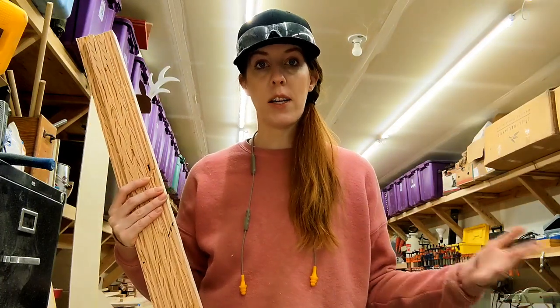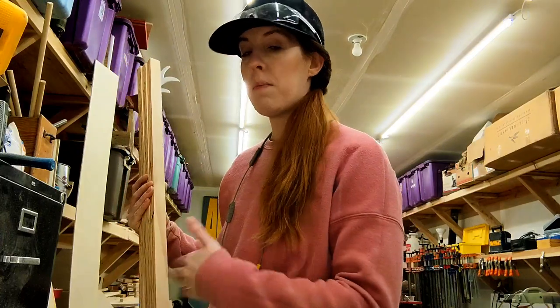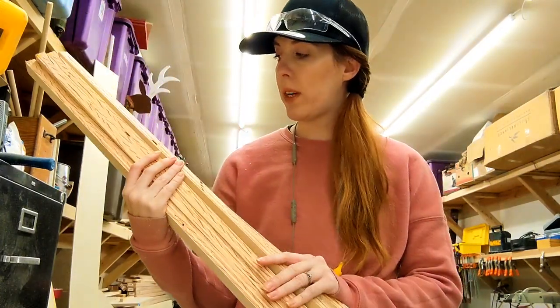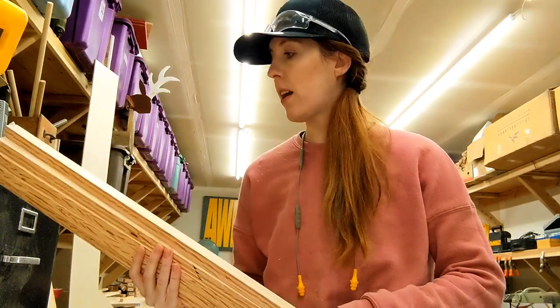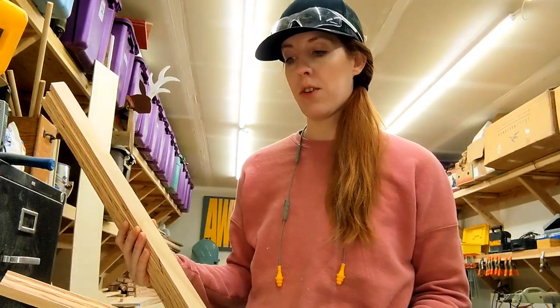The acrylic that I got is measured at 20 by 24, so those are the measurements I'm going to use to make my frame. I have all of my pieces cut and now I am going to take them to my miter saw and cut everything at 45 degrees so that I can miter the corners.